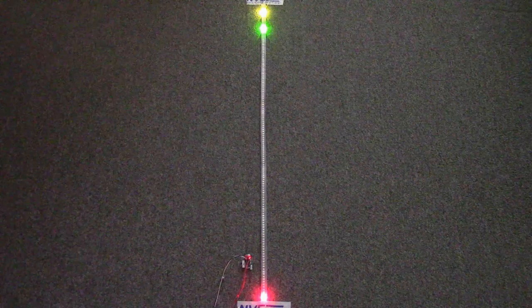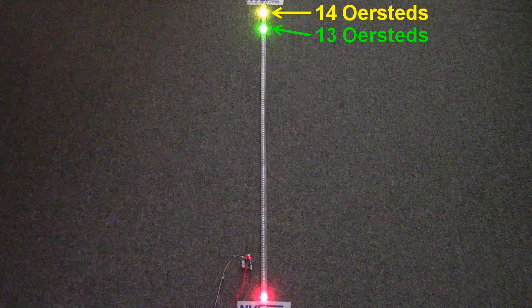Each LED represents a tenth of an Oersted. The turn-on threshold is indicated by the yellow LED, and the turn-off threshold is indicated by the green LED.